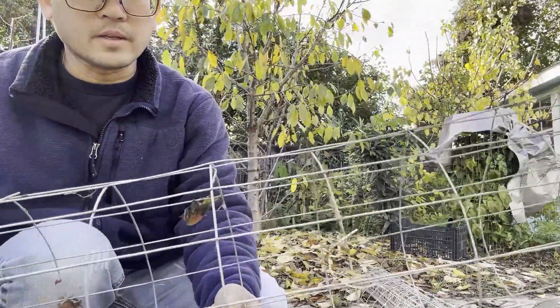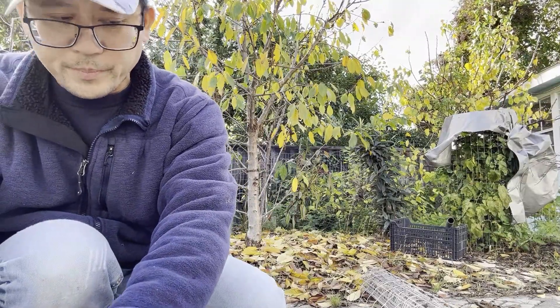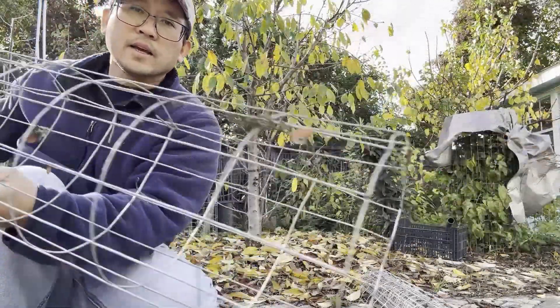And there you go. I'm just doing a few for demo purpose only. Can you see that once I combine that, I've got a nice barrel?